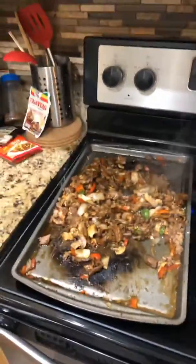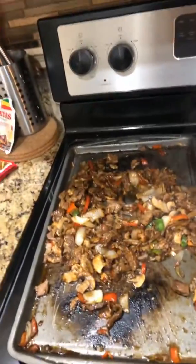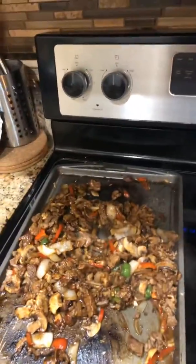Now you have a barbecue, or whatever you want to do — put meat, chicken, steak, you know.